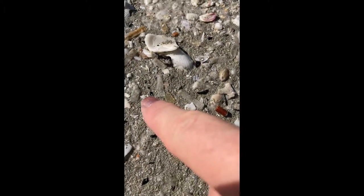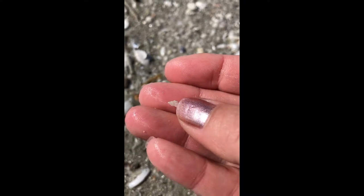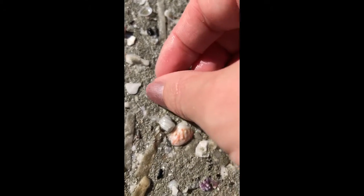As you start to look, all of a sudden you'll start to spot little tinies — like here's a little wentletrap right here. This is what you want to try to find. And yes, it's tiny, and you have to really get down low and look. There's another little tiny right here — cute little purple tip on this one.